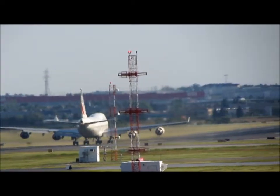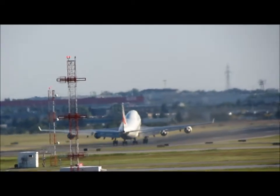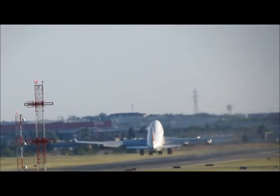That's 905, left to 290 degrees. Descend to 8000. We vector to 24 right. Okay, left to 290, down to 8000, 24 right — 905.